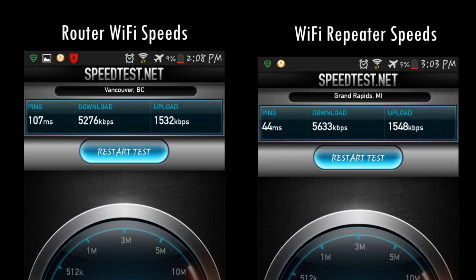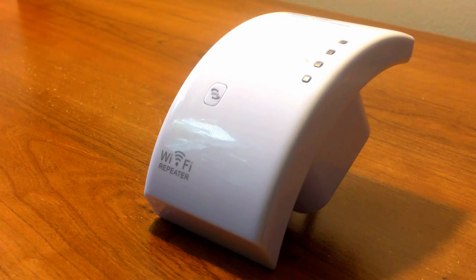Here's a quick look at the speeds I received with this product versus the speeds I received with my router. I was able to connect my laptop to the product via Ethernet and the speeds remained the same.